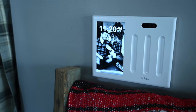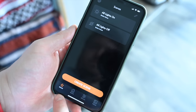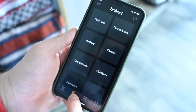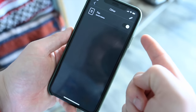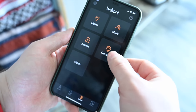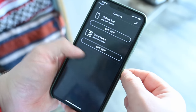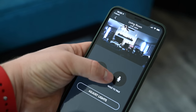You can control how often photos change, the brightness of the displays, and when displays turn off — such as at night or based on motion. From the Brilliant app you can control scenes, get into different rooms, and control individual devices like fans, lights, or cameras. The app is a little limited — not all functionality is in the app yet — but more is absolutely coming.